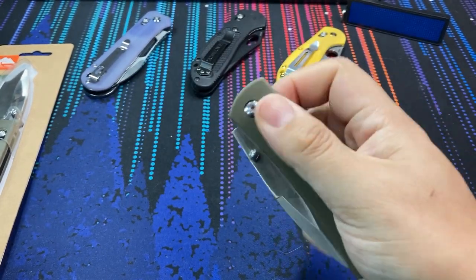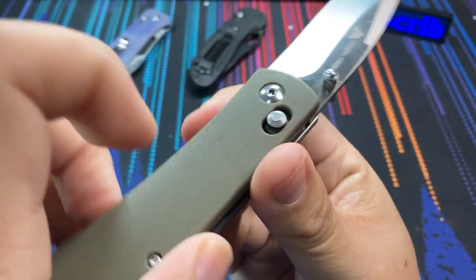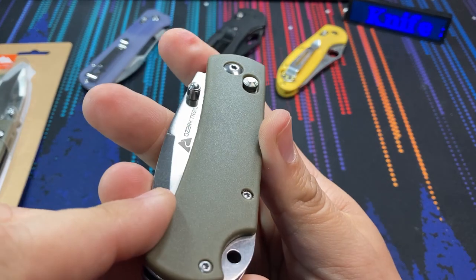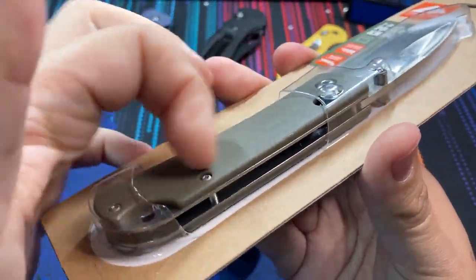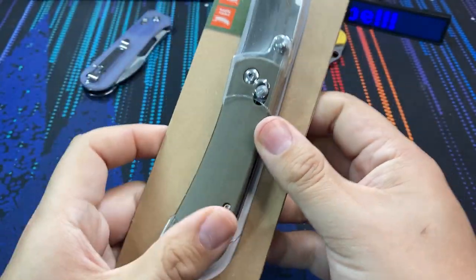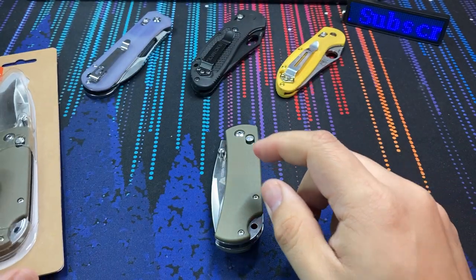We do have dual thumb stud action. You may not even need the thumb studs if you just open the knife with the axis lock, but it's there and that's great. The handles are a green color — I like this OD green material. It is plastic, but in hand it feels pretty nice, not really grippy. You do want to be careful though: the way Walmart packs and ships things, these knives are packaged with their handle exposed so you can feel it before you buy. A few of them on the shelf were completely gouged because they had been banging against everything in the Walmart warehouse. So take a double look before you pick one up and make sure you're getting one without a pre-molested handle.